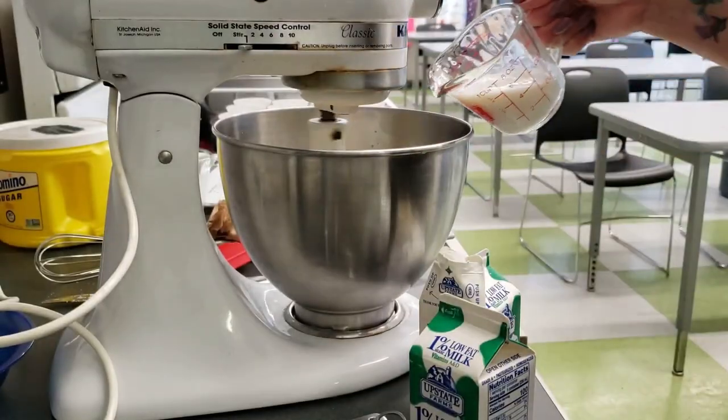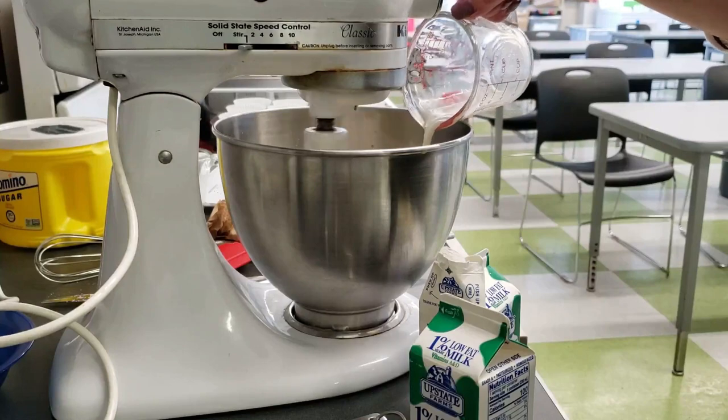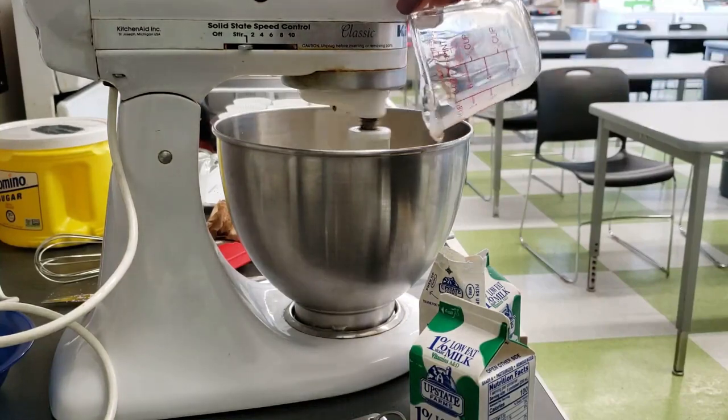While mixing, slowly add all of the milk, then the rest of the flour mixture to the bowl. Do not over mix the batter.